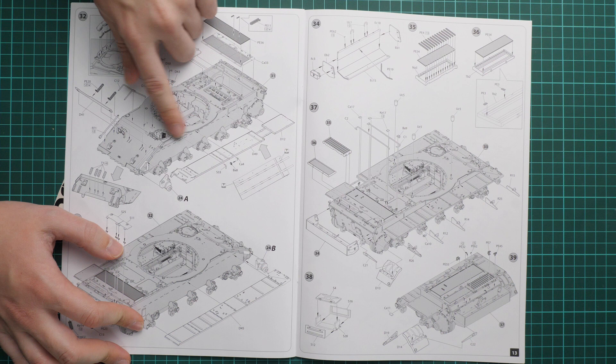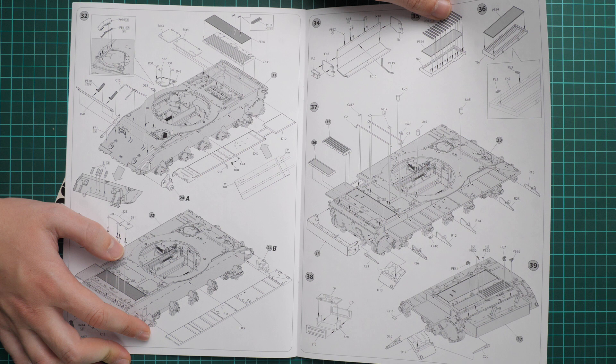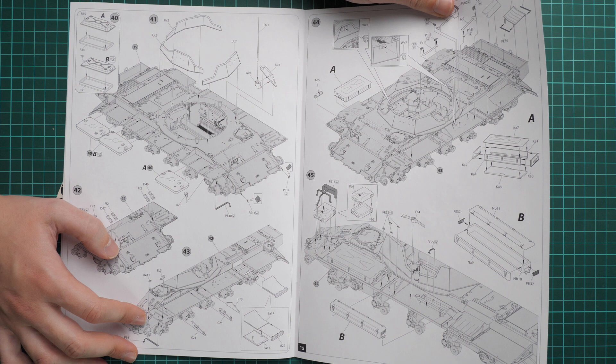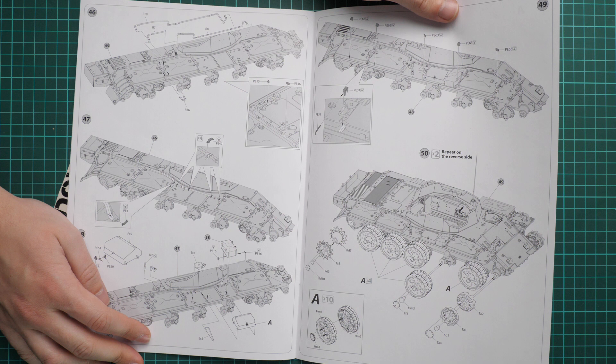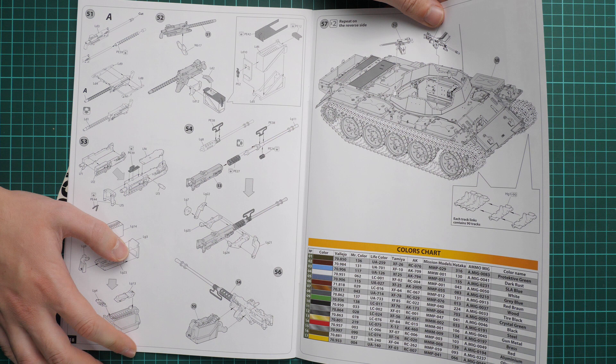Then we install the top hull panels and some external elements. Next we work on the engine deck with a lot of PE parts to replicate the engine mesh, which is quite impressive. Next is assembly of the armored shield installed on top of the tank, then various storage boxes placed outside with fuel lines and separators between the boxes. Finally, PE parts fine detailing, road wheels, tensioners, machine guns, and tracks — 90 track links for each side, so be ready for that.